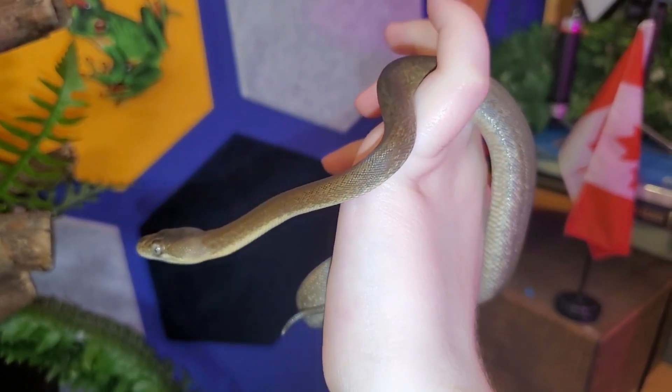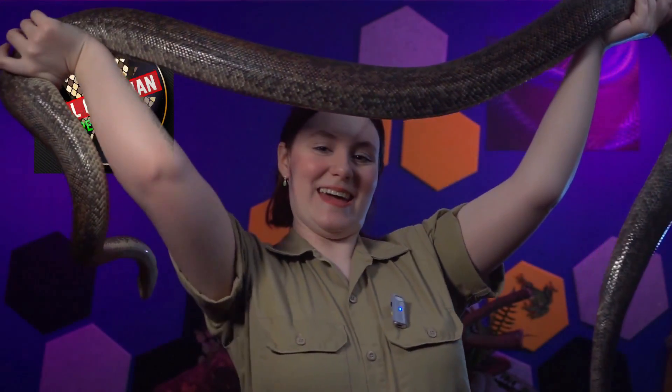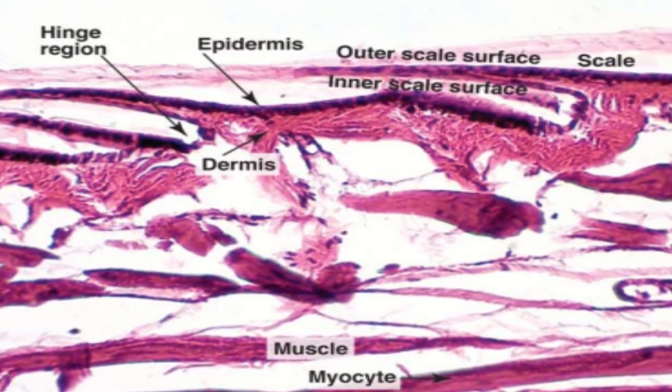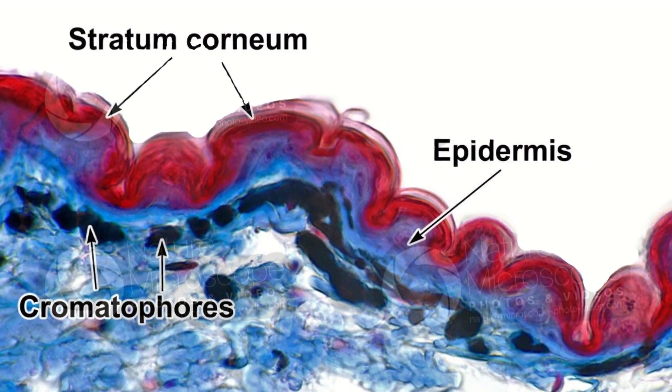The skin may stretch and move, but those scales once fully formed don't grow. Snakes also don't grow additional scales. Barring injury, a snake dies with the exact same number of scales that they were born with. So if they can't add new scales and the scales themselves don't grow, how can a baby snake grow to be big and still be fully covered in scales? Well, the real skinny on snakeskin is what goes on under the surface. We need to journey through the layers of the epidermis — that's science talk for skin. The outermost layer is called the stratum corneum. Stratum is Latin for layer and corneum meaning of horn — so, horny layer.